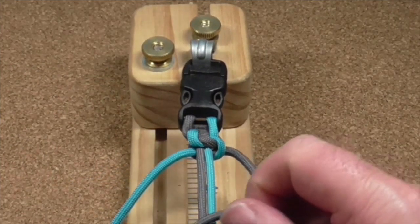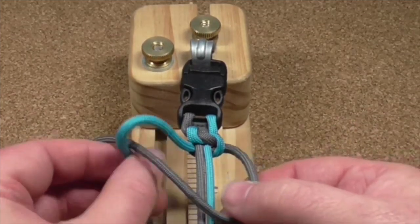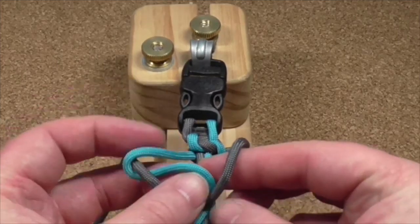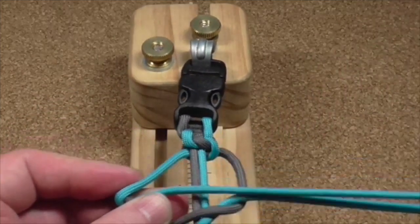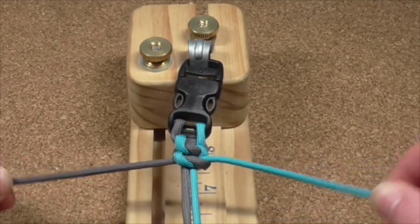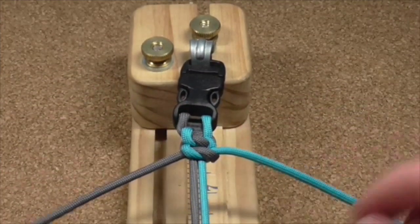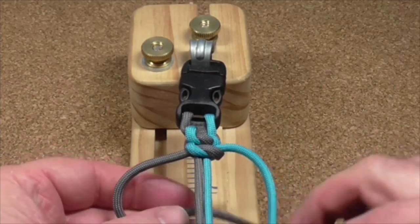Grey cord goes over the top, blue goes over the top of the grey cord, and through the hole. Tuck it up. I'll do a couple more just so you can see the pattern. I did over the top, so I'm going underneath now.